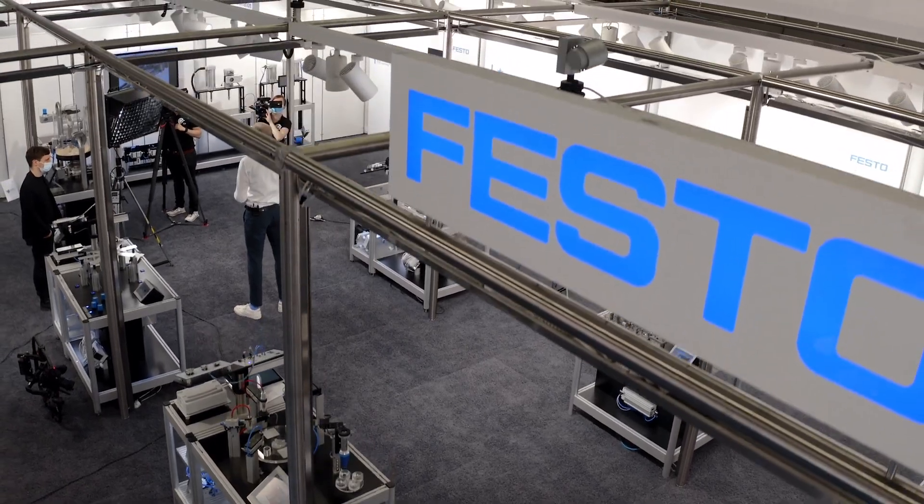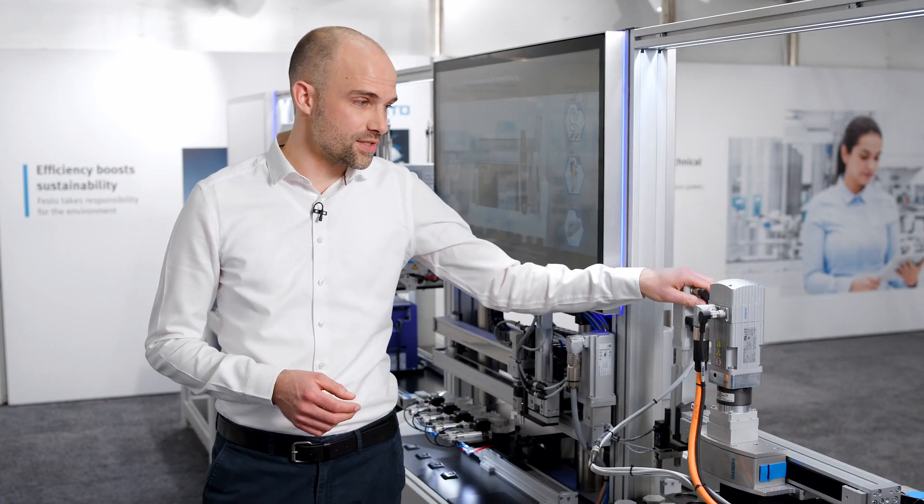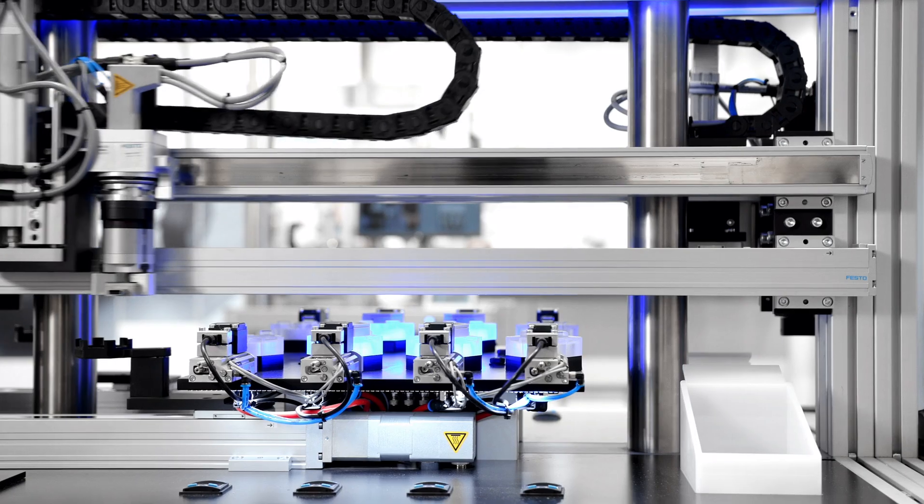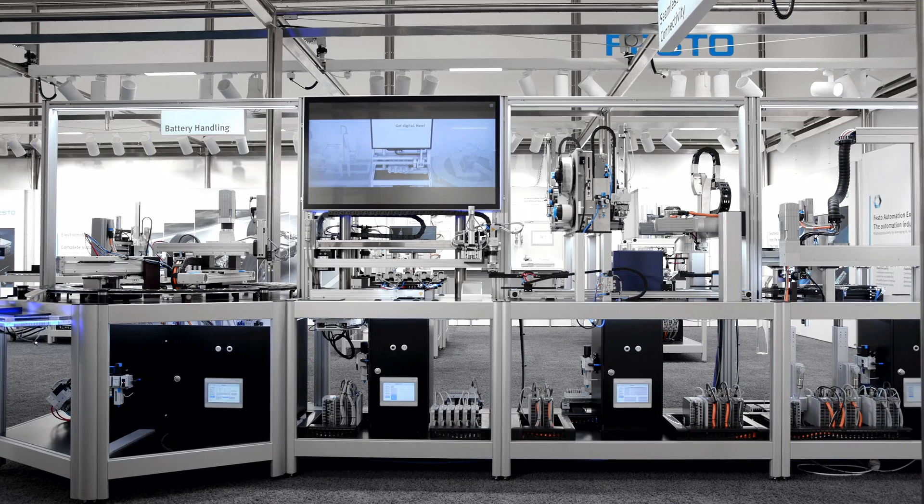Machine designers find themselves under increasing pressure to optimize their designs technically, economically, and ecologically. Finding perfectly dimensioned elements for motion tasks within their machine is critical for both performance and profit. Festo components can cover the entire performance range within your machine, starting from innovative and flexible servo drives via small stepper or powerful servo motors, down to all kinds of electromechanics as single-axis or multi-axis handling systems.